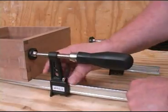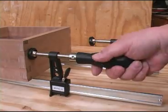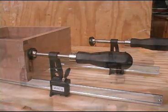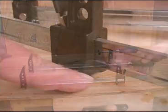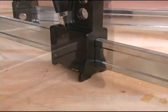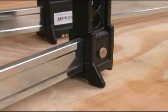A trigger-style release lets you position the pressure jaw quickly when you're installing the stock. The Surefoot extensions are cast into both of the jaws. The feet have a wide enough stance to keep the clamps steady on the work surface, and also elevate the bar to make repositioning the pressure jaw easier.